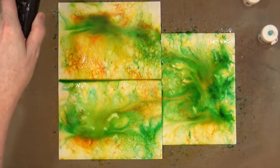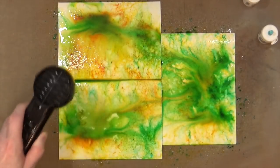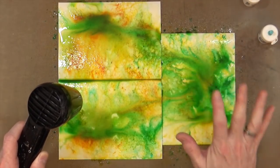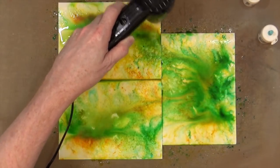I'm going to get my heat gun and just gently heat over the top to let them dry. The colours won't be quite so vibrant once they're actually dry — you'll see that if you haven't seen these in action before.